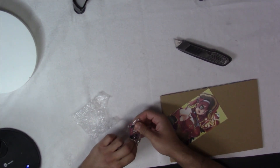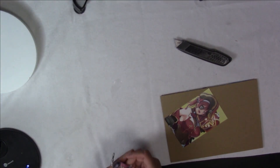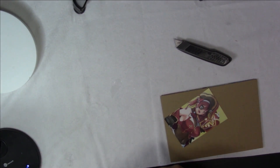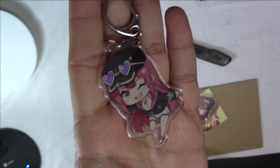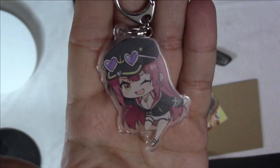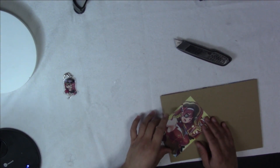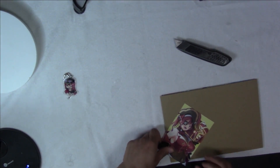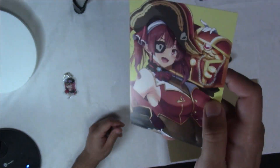This was the special benefits version. So it came with these goodies like this chippy keychain of Marine. She's from Hololive. And it comes with this little art card. Pretty nice.